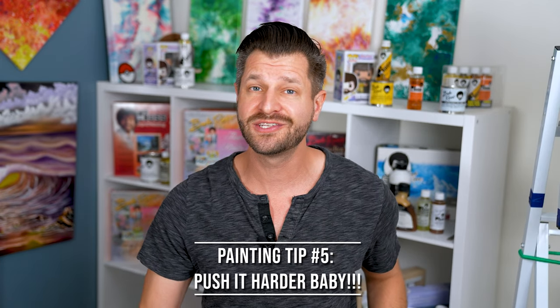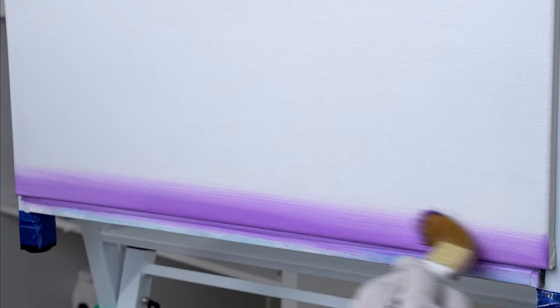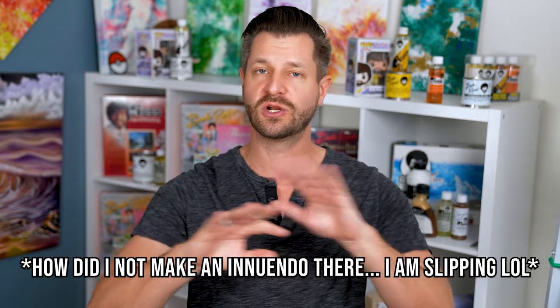A tip I never hear anyone talk about — you need to start pushing your colors into your canvas. When you push colors in, you create beautiful gradients that naturally fade all the way across your canvas. It also means excess paint isn't sitting on top building a thick shell that causes mud mixing. Push the color into the canvas extra hard — I know it feels like you'll go through it, but you won't. That extra pressure gives you smooth, clean gradients.